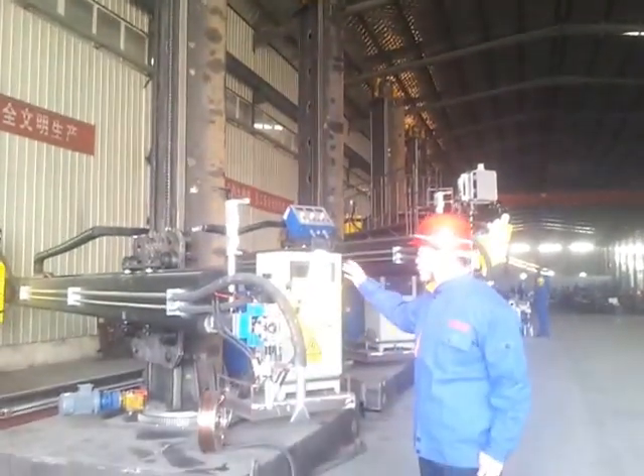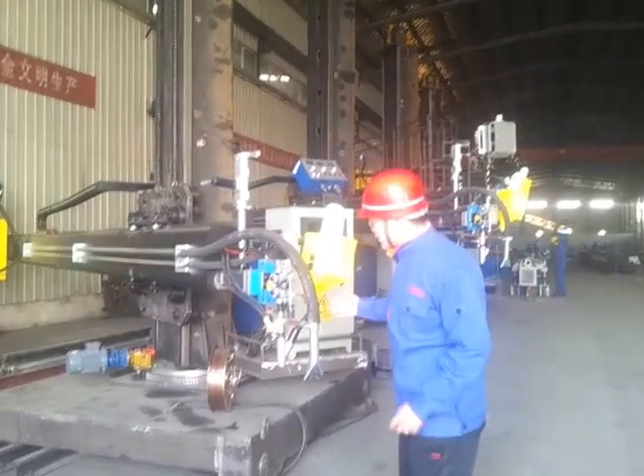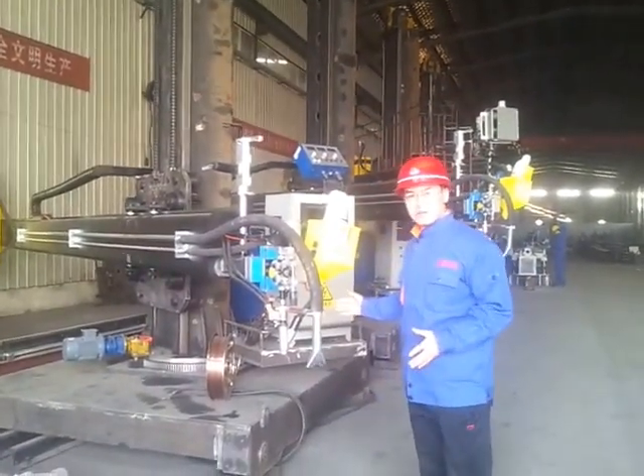This is a submerged arc welding with the welding head. You can see the craftsmanship — very beautiful.